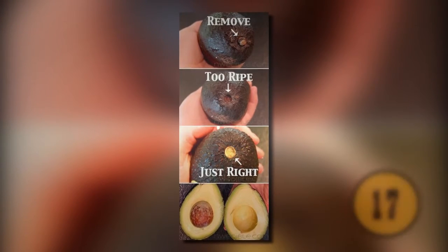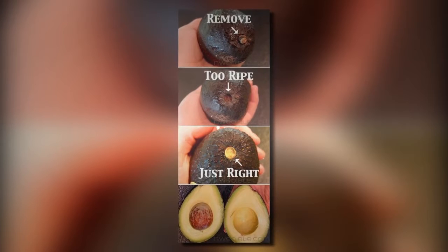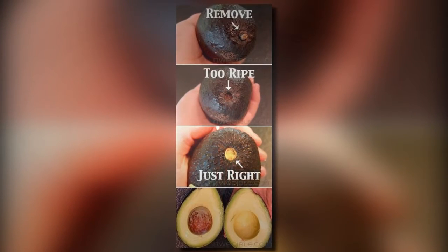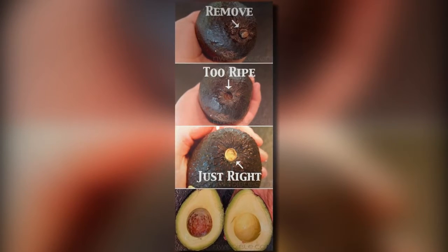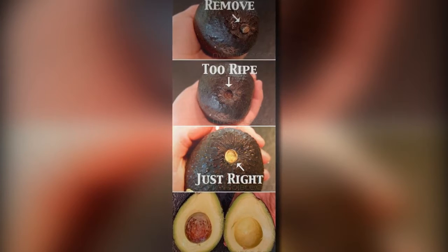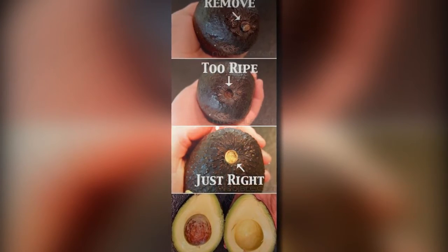17. Choose The Perfect Avocado. Many people have a hard time choosing the perfect avocado. The best way to do it is to remove the small pit at the bottom of the avocado. If it looks sunken in and black inside, it's too ripe. If it's bright inside, the avocado is just right.